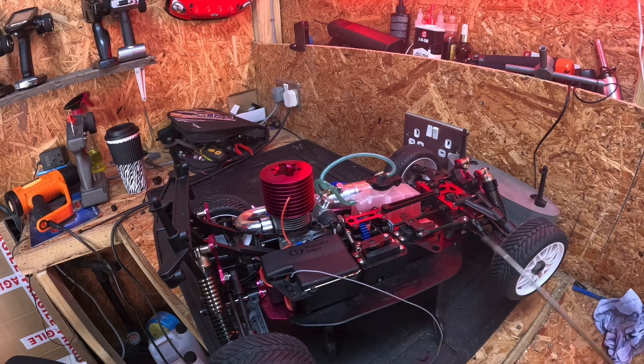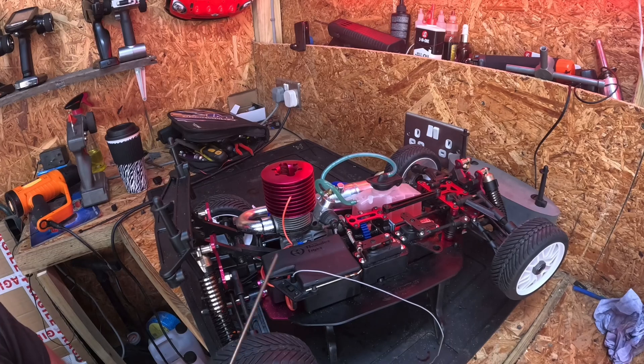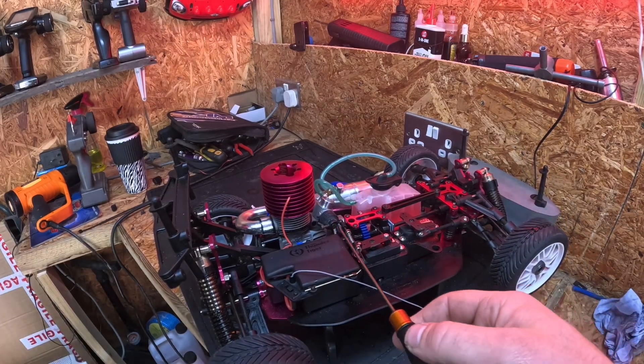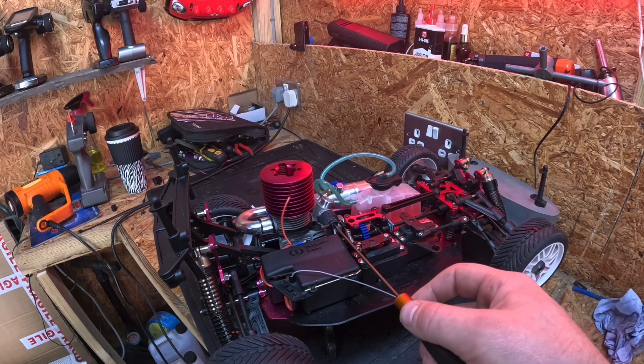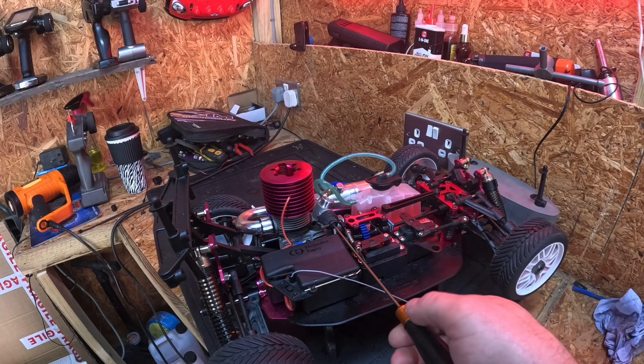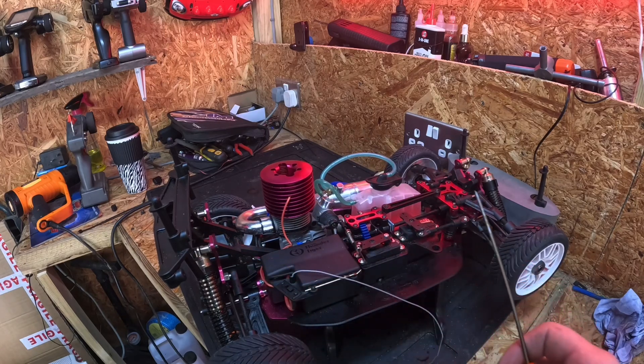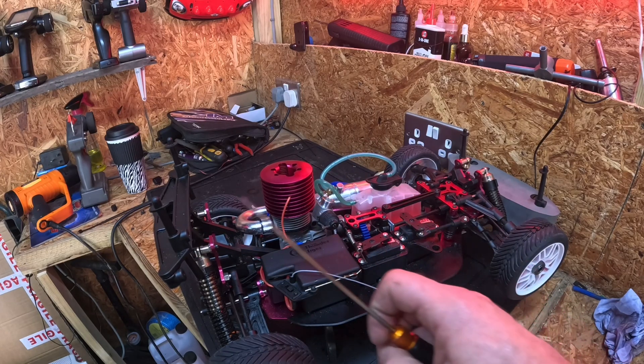Yeah guys, you saw the wheels start spinning, and as I leaned in even more the engine just quit and wouldn't start. So that's another sign for you — running too lean will also cause the engine to quit.